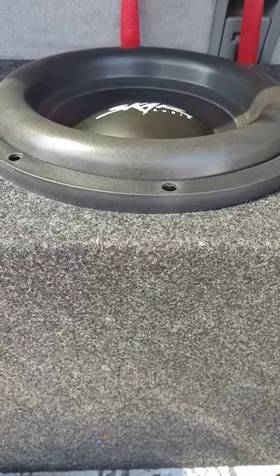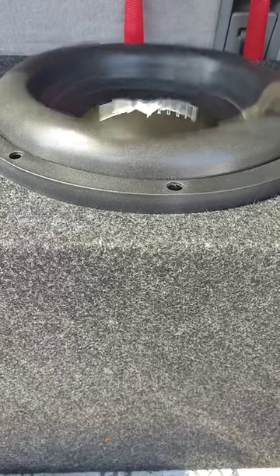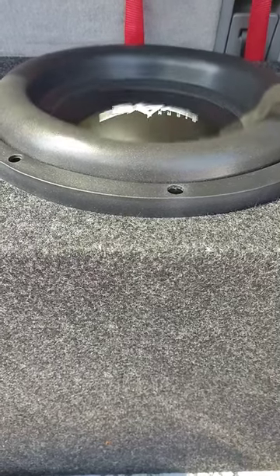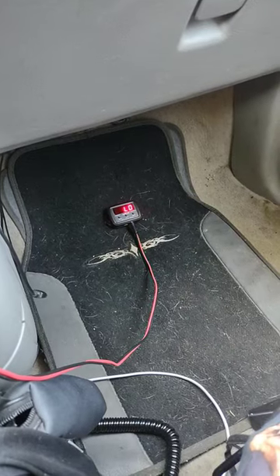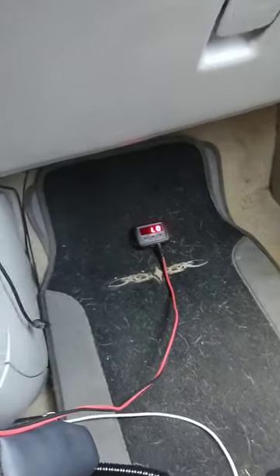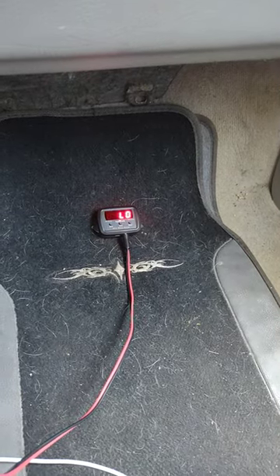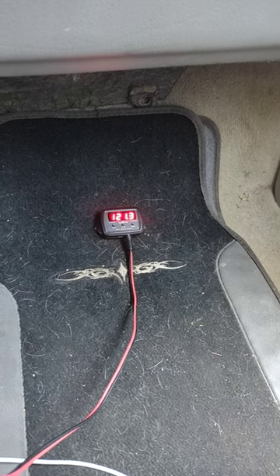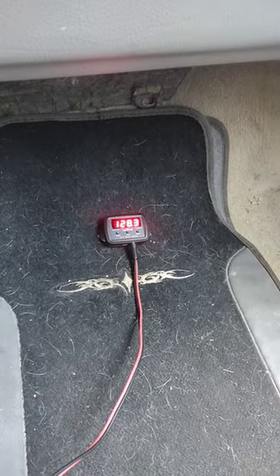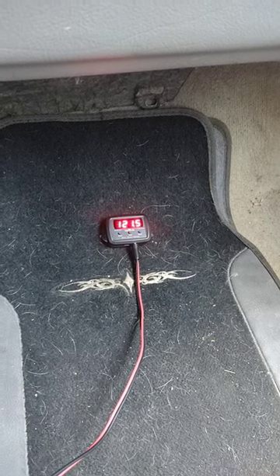There we go. All right, let's see what I get here. Now this is the same sub that was running high on ohm, so I'm not exactly sure what power I'm getting here, but it does sound good.